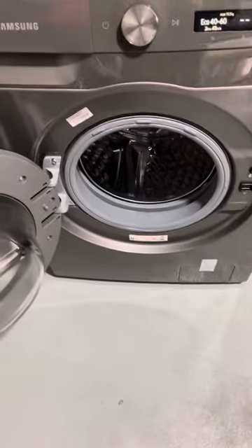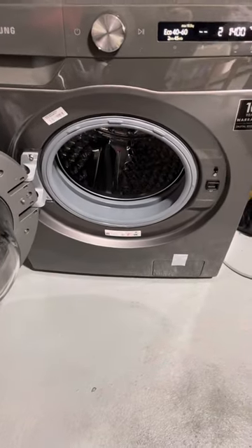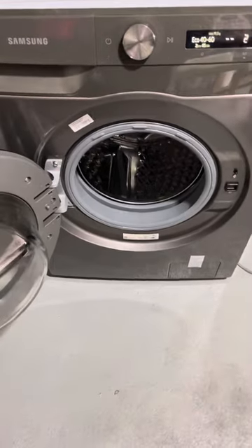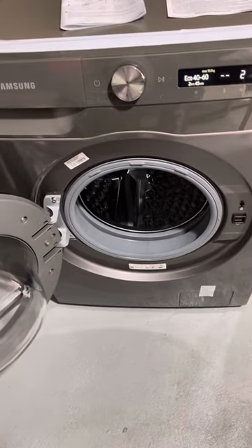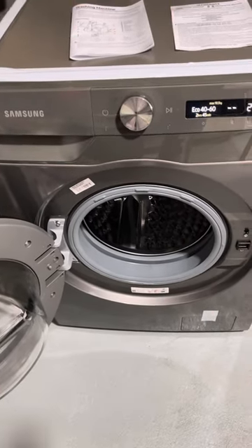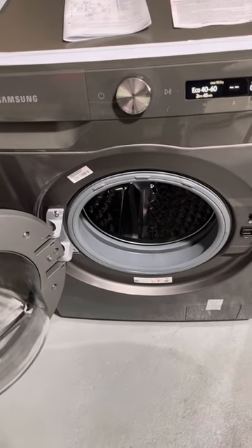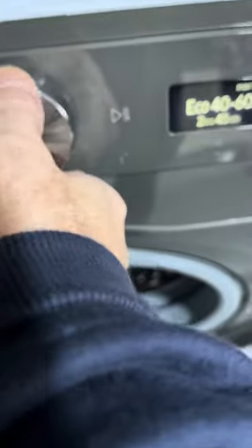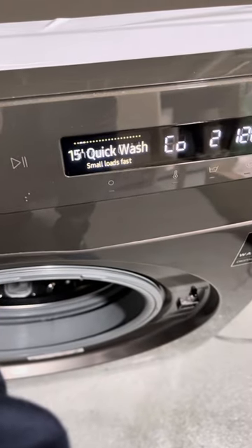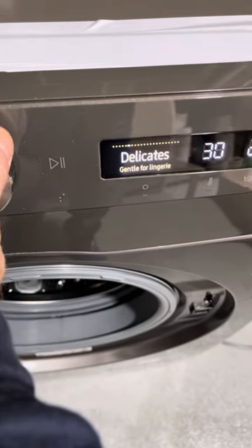I've got it installed in my garage. What I also like is that it works with the Samsung SmartThings app. For example, if you're going to wash some t-shirts, you go into the app, pick t-shirts, select colored or white, and then through the app it tells you exactly what program you need. The actual programming interface is very nice and easy.